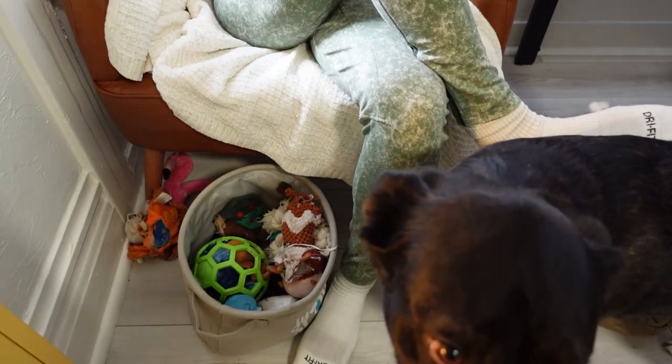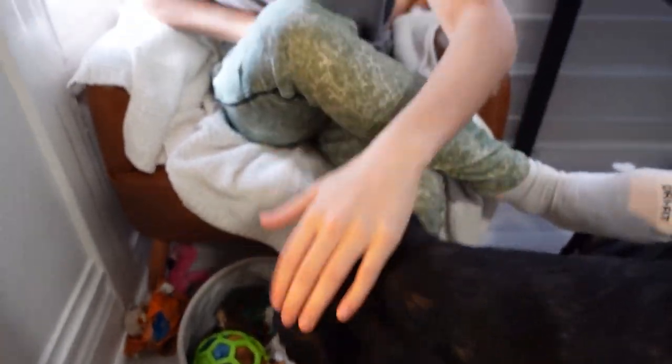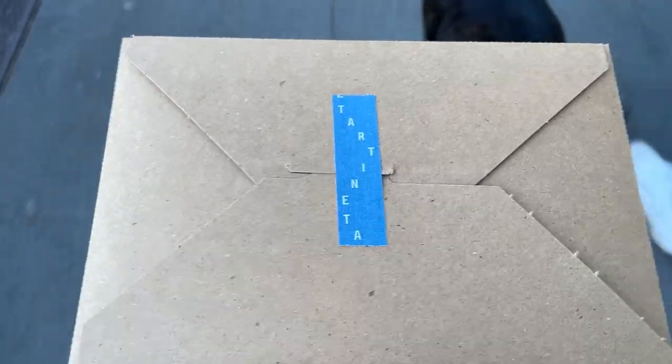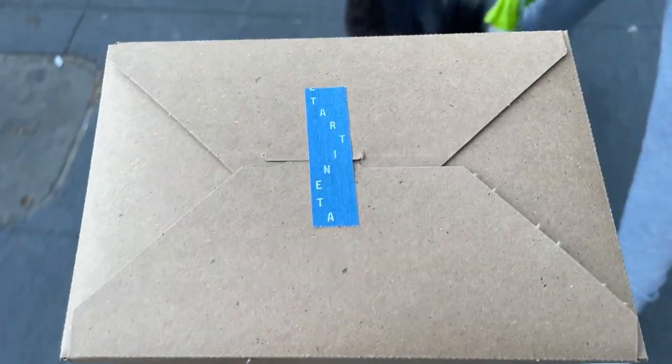Kaya, get your toy and get out — so cute. But yeah, if there's no line at Tartine, I'm going in there and getting me a lemon tart. And Rose is starting to make my lemon tarts, so I guess that's what you're about to see.